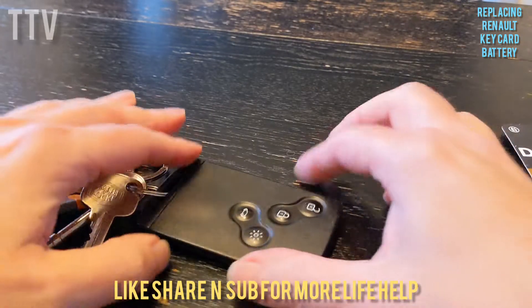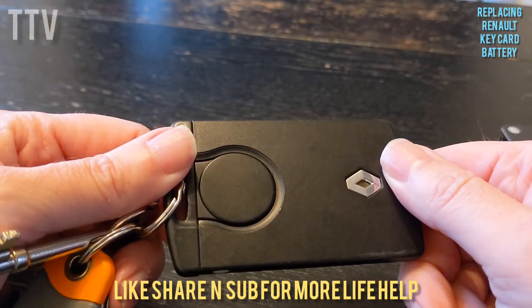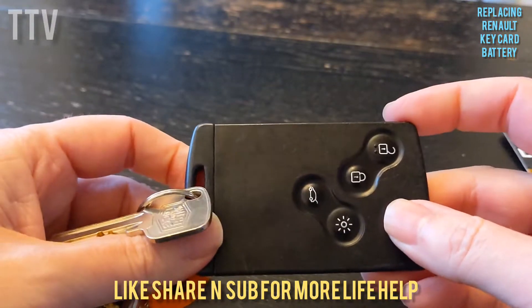The problem is your key card — the battery's running out, so you need to replace your battery.